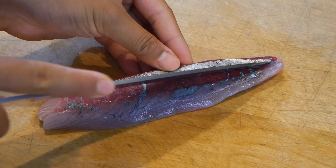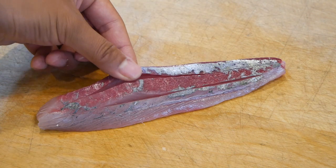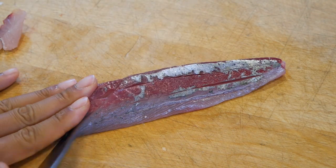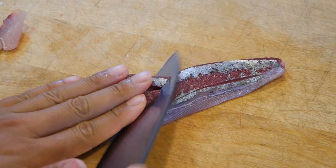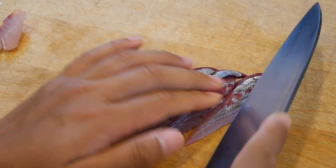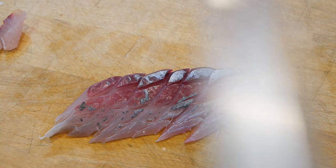Here's a neat trick: if you want to eat your sashimi with grated ginger or onion, by scoring the loin it'll be easier for the fish to grab onto whatever garnishes you're using. Also if you are dipping them into ponzu sauce with grated ginger, it'll help pick up more of the sauce too. It's a neat trick — try it out.